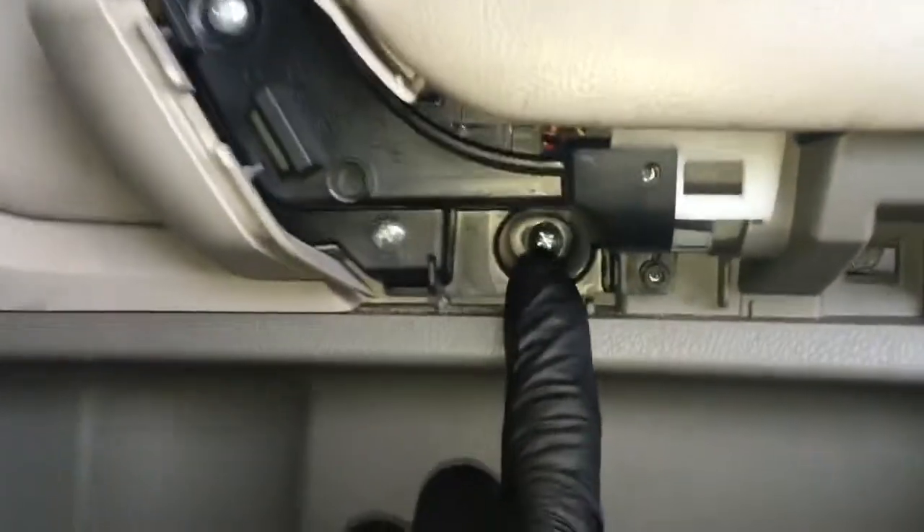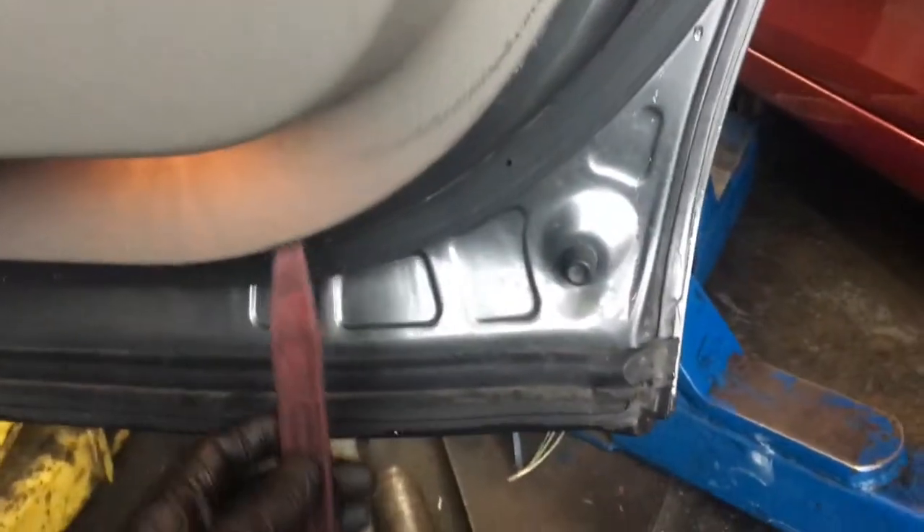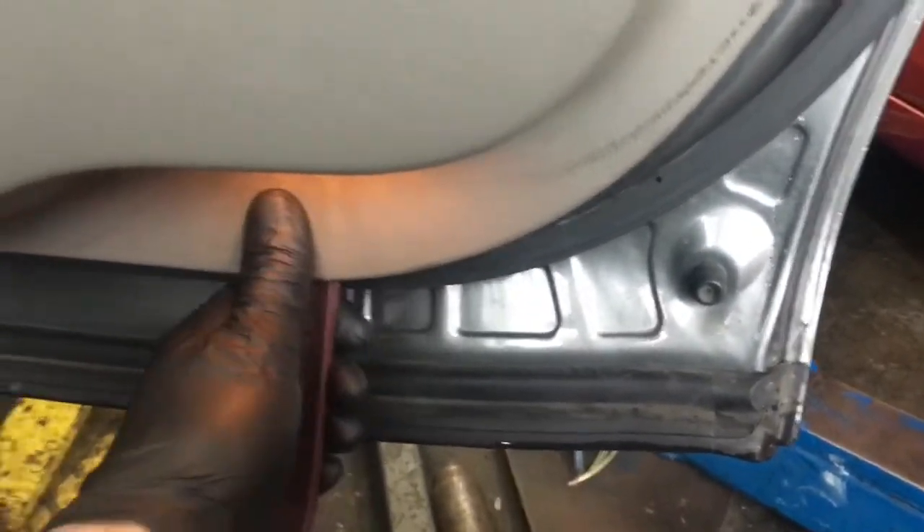Now that you've got the plastic cover off, you're going to remove the Phillips screw here and here. Now with a panel popping tool I'm going to stick it underneath the bottom of the door panel and pop the clips out every couple of inches. Once you get those popped out you can stick your fingers in there and pull straight out on all the clips. Now put your hands on the left and right side of the door panel and lift straight up and out towards you.